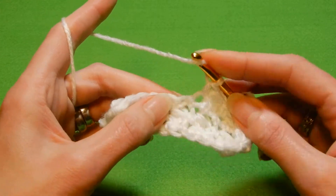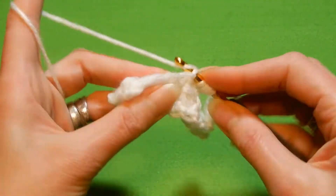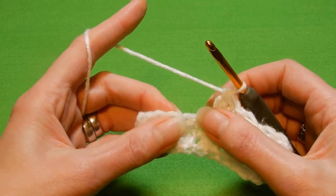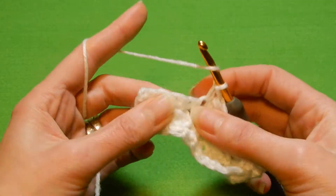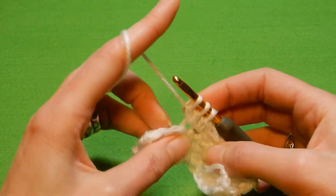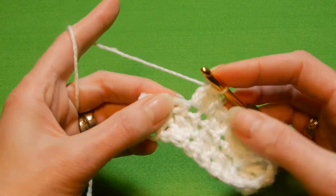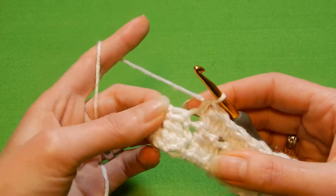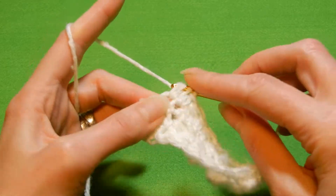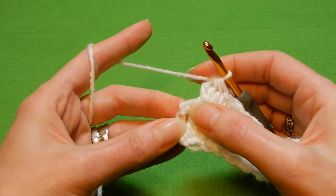Into the next stitch, three double crochets without finishing them, and the third one. I think this stitch is nice if you work with a bigger crochet hook. Four loops, pull the yarn through all four loops. Into the next stitch, single crochet. Next stitch, three double crochets without finishing them, and the third one. Pull the yarn through all the loops. Into the next stitch, single crochet. You always should finish with a single crochet into the last stitch. So the next stitch, we're gonna do three double crochets together — one, two, and the third one. Four loops, pull the yarn through all four loops. And into the last stitch, single crochet.